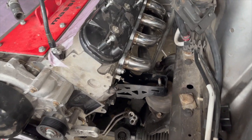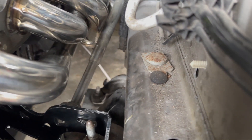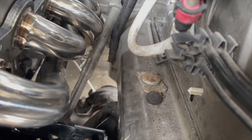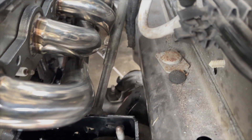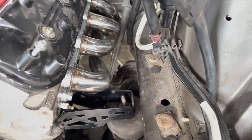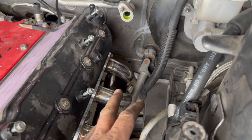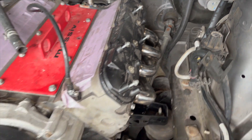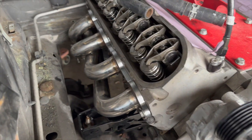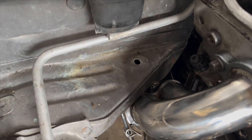I got the headers pretty much done. I had to bang that one significantly — there's barely any room, maybe like an eighth of an inch. You have to bang out the underneath part of this last runner on this side. On the other side it's all done too, but you have to bang out that top part right there.